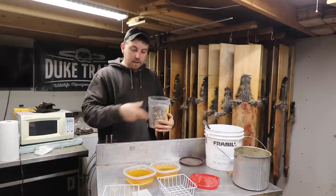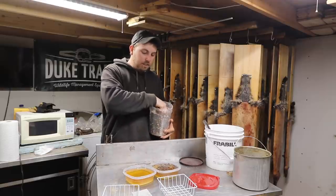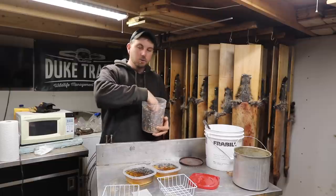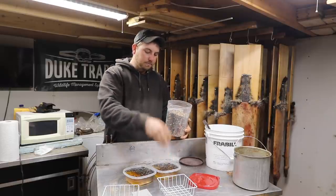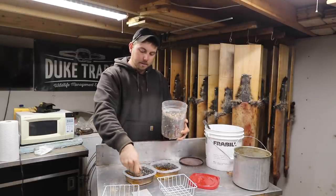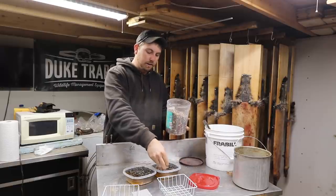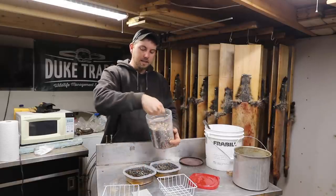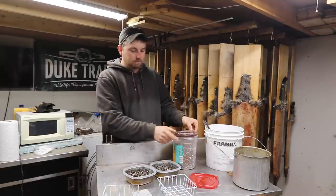Now we've got our containers full. What I like to do is just put some bird seed in there. Some of it will float, some of it will sink. As this stuff cools down too, you can kind of give it a little stir. I like quite a little bit of bird seed in my suet feeders — let them birds pick at it. I'm going to load it up pretty good. I don't even know exactly what mix this is, but I got a lot of sunflower seeds and corn in there and some other seeds.